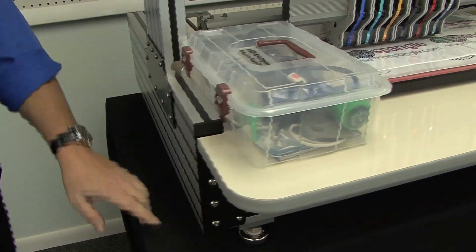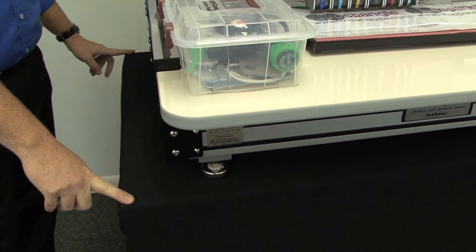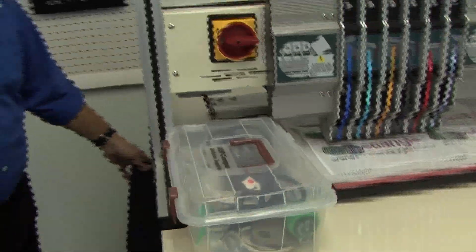The table we're using here is a five foot long table, about three and a half feet deep. This is a Uline table, so it's very sturdy. The machine weighs about 230 pounds, so you want to get a nice sturdy table.